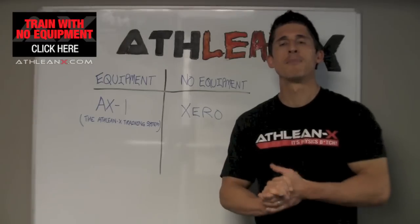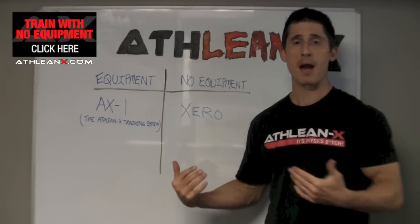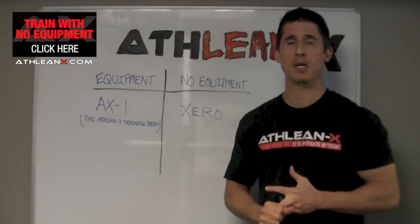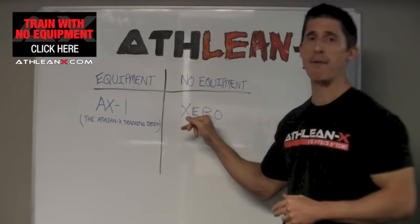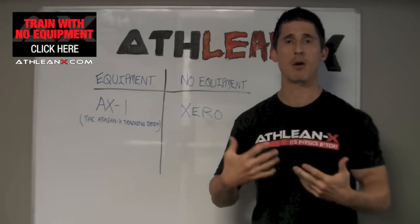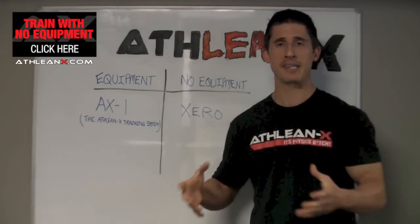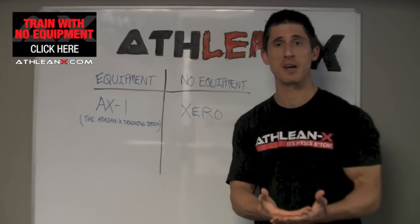So there you go — a complete shoulder workout whether or not you have equipment. Sometimes your hand will be forced: whether you're traveling or in a location that doesn't have what you need, you really have no excuses anymore because you do have an option. You can start doing these workouts right away, overloading and causing the stimulus you need to build muscle. If you're looking for a complete program, as a coach my job is to make sure you're covered regardless of your circumstances.